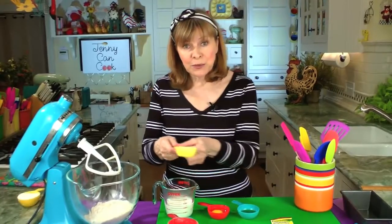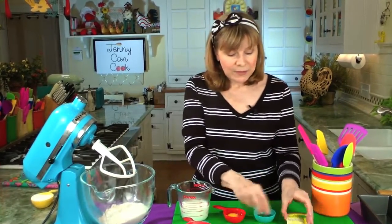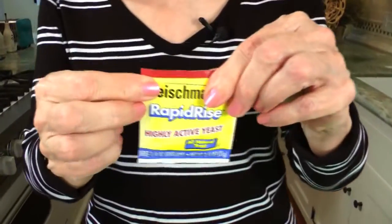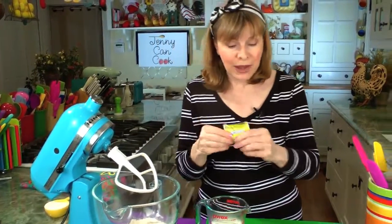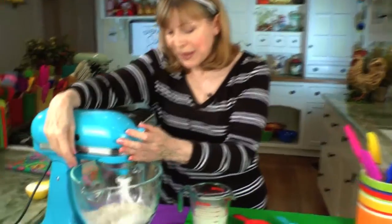Putting in two tablespoons of sugar, one teaspoon of salt, and one packet of yeast. I'm using rapid rise instant yeast, but regular active yeast is the same — I've made this bread with both, no difference. It's one packet, which is two teaspoons or seven grams of yeast. We're going to mix that up a little bit, just combine it.